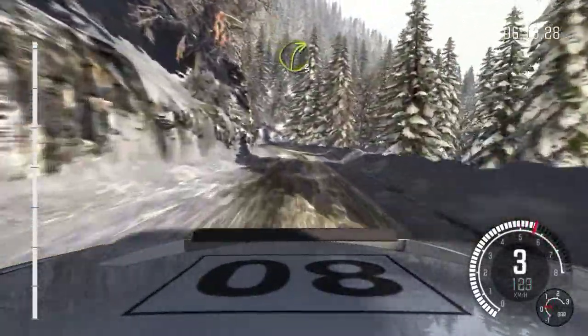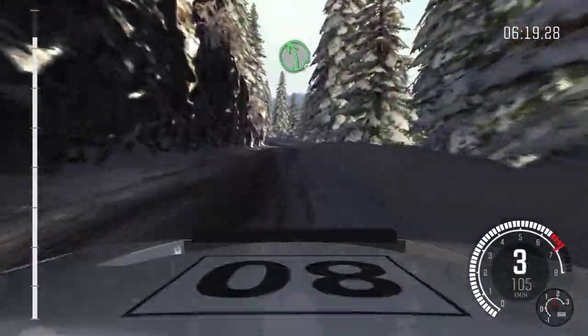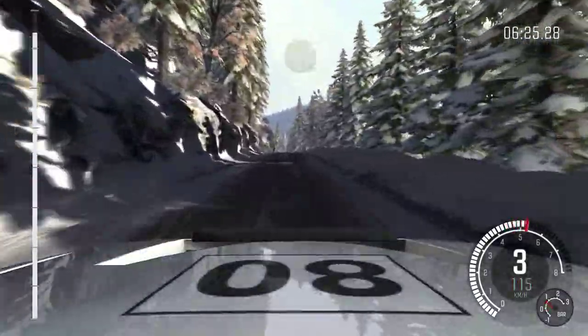Into left 6. And right 3 long. Crest. Right 6, left 6, 80. Left 5 long, keep in. And right 4 long. 80 over crest. Left 4 long. Crest.